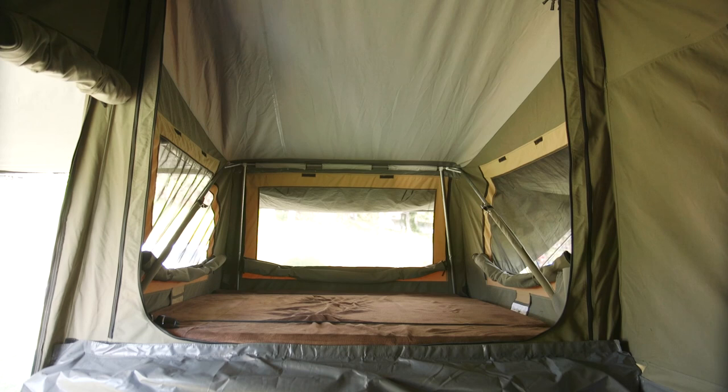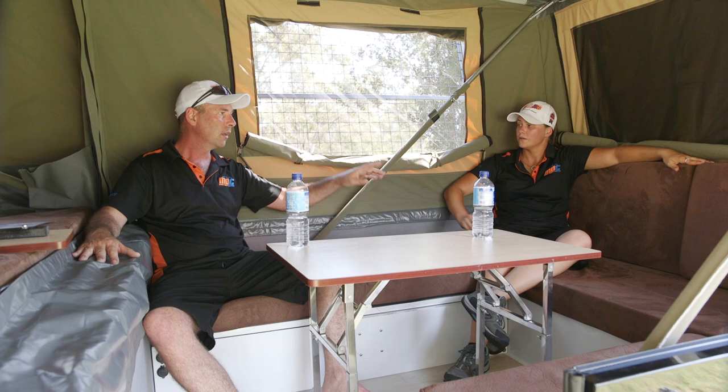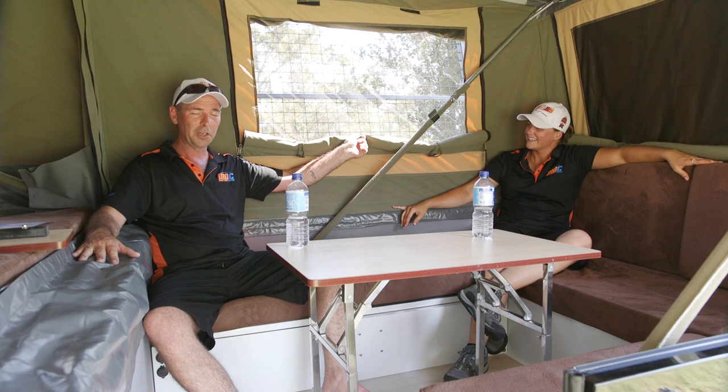It makes it nice and airy and open — a comfortable camper trailer to be in. You have a midge screen mesh so you don't get any of the nasties inside. There are internal window flaps as well as external ones, so if the tent is open and it gets a bit cool during the night or starts raining, you can zip everything up from the inside — no need to go outside.